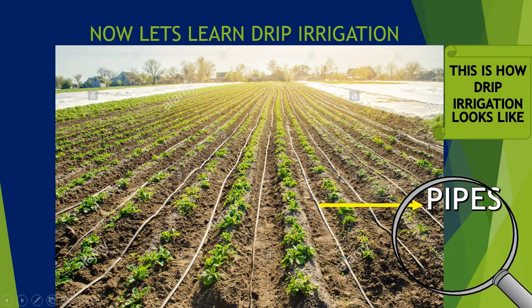Now, drip irrigation. So this is how it looks like. The straw-like structures that you are able to see are known as pipes, from where water goes.